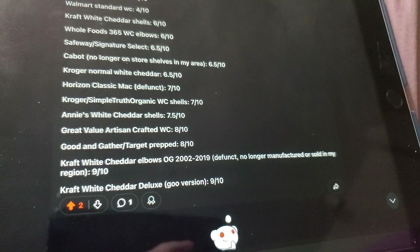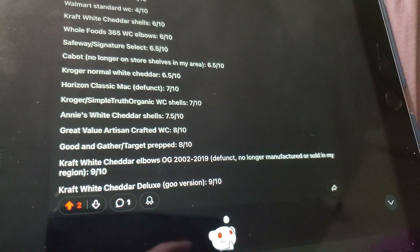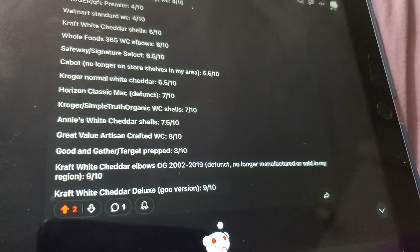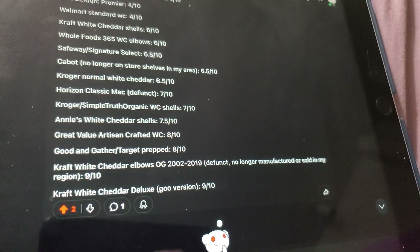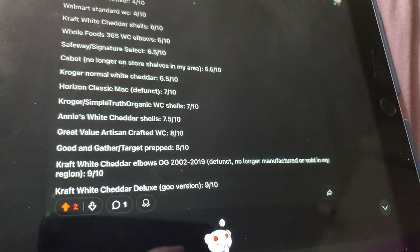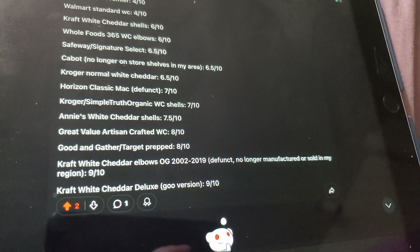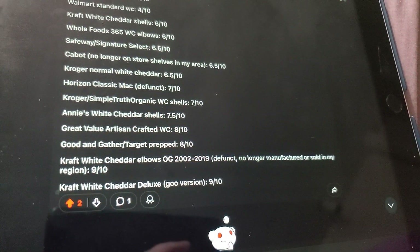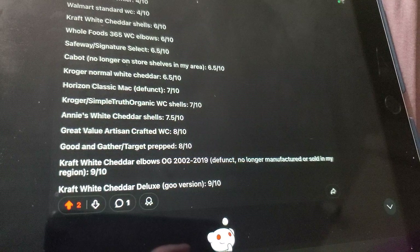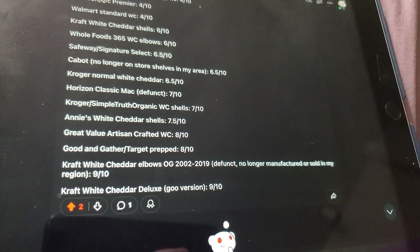We have Kraft White Cheddar Elbows OG — the original version of Kraft White Cheddar, around 2002 to 2019, possibly made in the 90s as well. But it's defunct — no longer manufactured or sold in my region, at least since the pandemic. 9 out of 10. The shells replaced it, but I miss that one. I couldn't mix it with the Safeway Select brand because the tastes were very different between the bland pasta and the white cheddar powder. I mixed them together once and regretted it — had to throw it all away. It was awful. I want those white cheddar elbows back so badly.